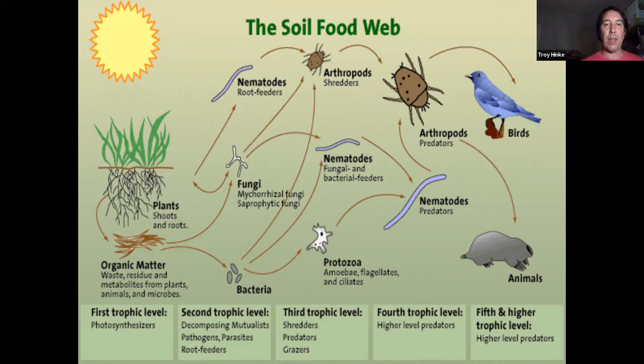Fungi and bacteria hold all those nutrients, storing excess nutrients within their bodies. The most nutrients in the world in soil are actually held in microorganisms. So more nutrients than anything else are held within microorganisms in the soil, but it's a matter of unlocking these nutrients through predator-prey reactions. We need bacteria and fungi in the soil, but we also need their predators.